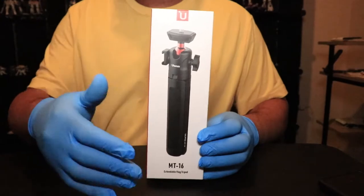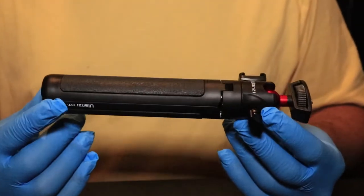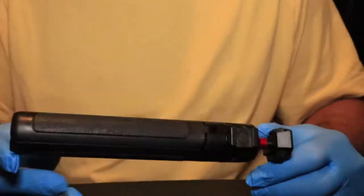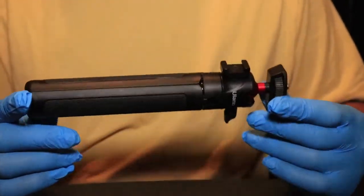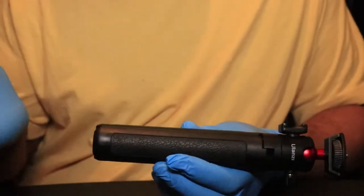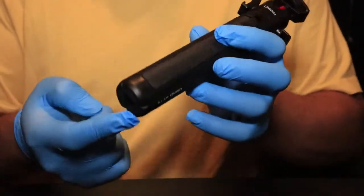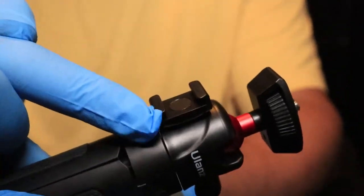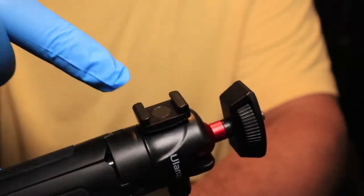Let's take a closer look at the product. Here is the expandable vlogging tripod — I like to call it a premium selfie stick. The main reason I bought this over the MT-6 is the cold shoe mount. Around the edge here you have a cold shoe mount, and that's the reason I bought this tripod.